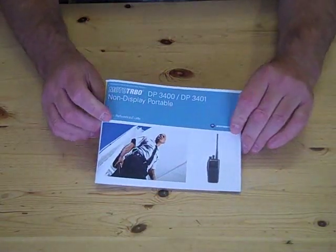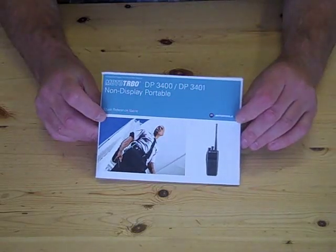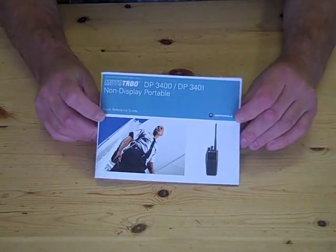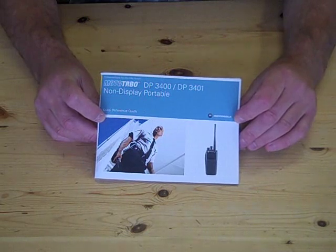Hello, my name is Ken Robertson from Maximon Solutions. What I'd like to do today is introduce to you the Motorola DP3400, part of the Moto Turbo range — the new digital radios from Motorola.